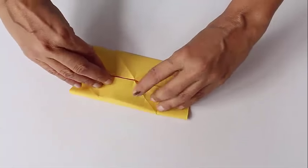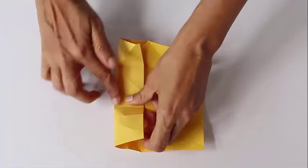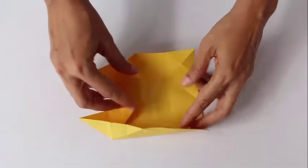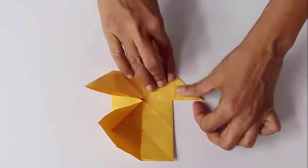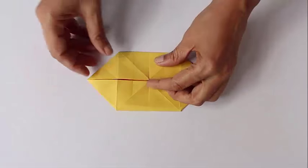Once again make the cupboard fold. Now lift and collapse all four corners so as to make a kind of a double boat. You see, this is one board and there will be another board below — this structure is called the double boat.